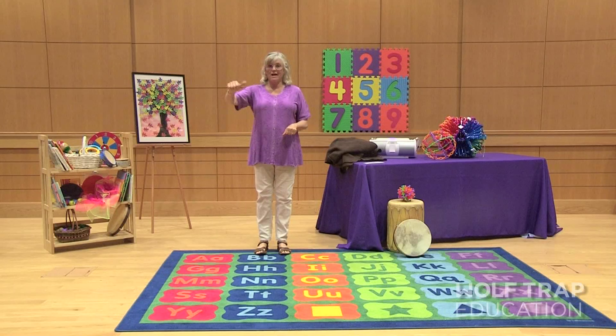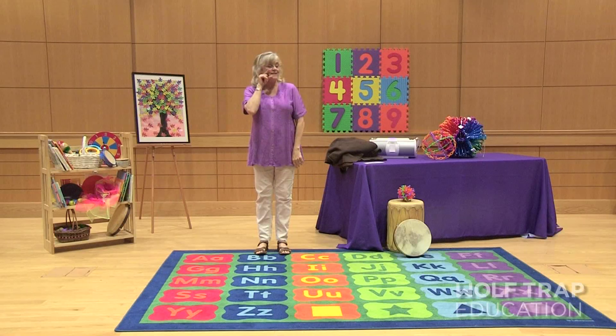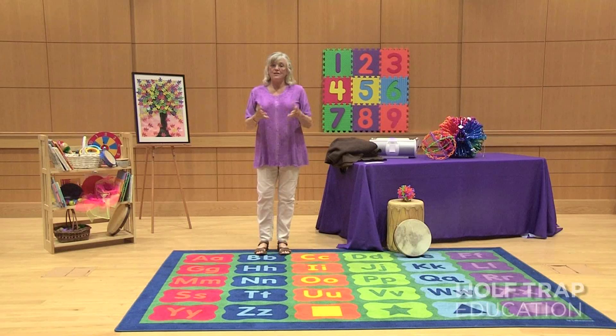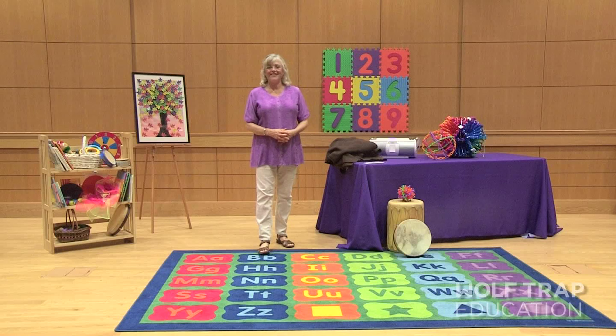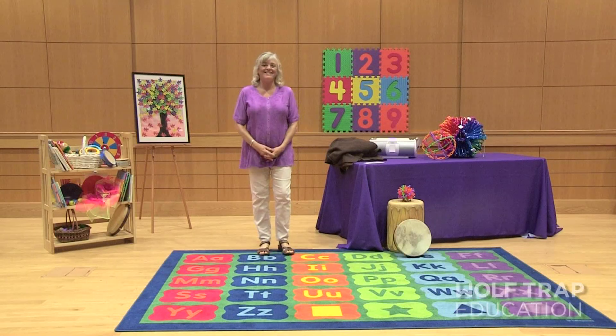We learn how to make a honeybee, a butterfly, and a singing bird, and also learn the sequence of what plants need to grow in a garden. After we've read that book, I ask the children if they'd like to make a beautiful garden right here in our classroom. Of course they say yes, and I say we can because we've got fabulous imaginations.